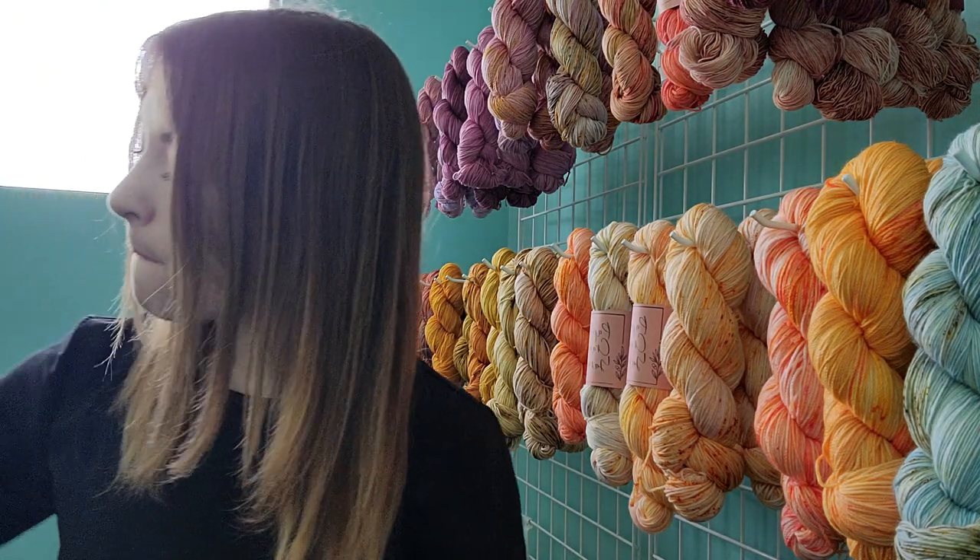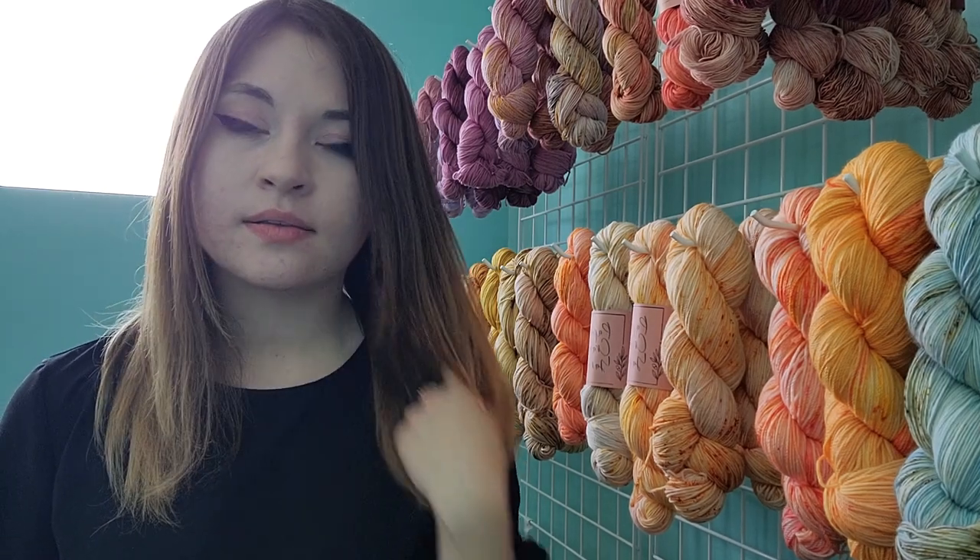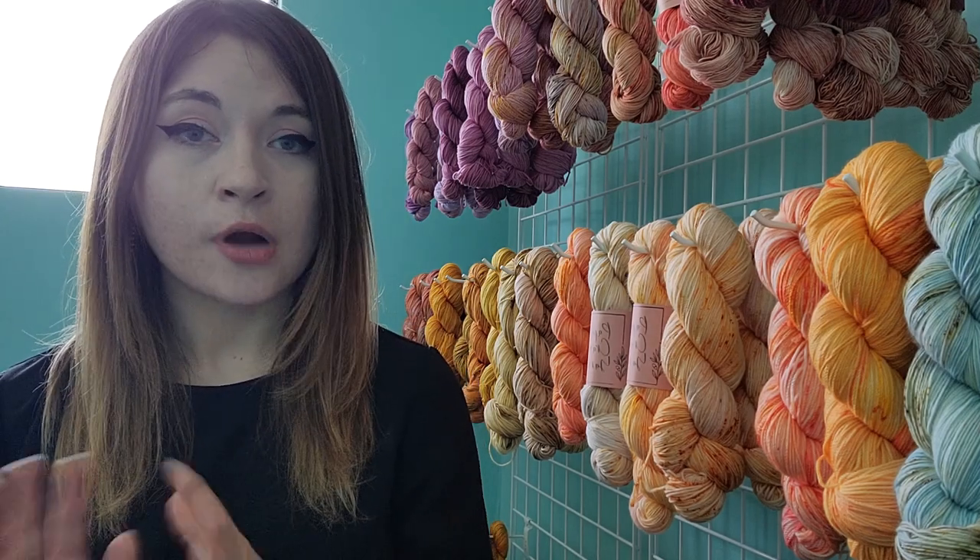I should mention that while this is yarn I personally dyed, I accept no creative praise for the design. This is based on the kits that Miss Babs Yarn Company created for this mystery KAL. I wasn't able to purchase their kits, so I dyed them myself to do something similar — but I want to give all creative props to them. I've dyed two kits to make this shawl twice.